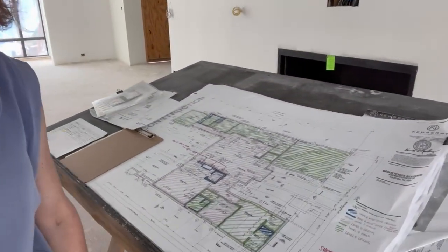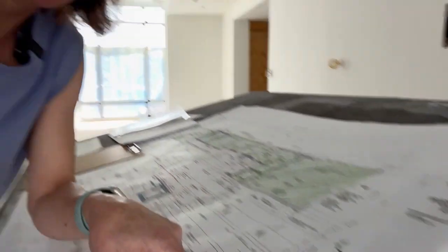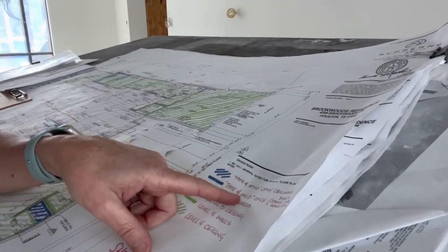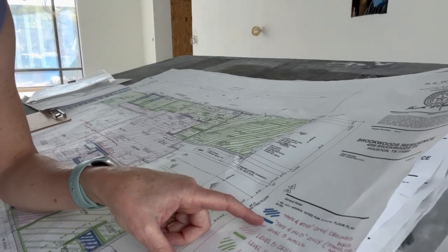This is a fun little budget exercise for drywall. You can see the plans we have right here, and what we have broken down is the level of finish that we want in each of these spaces. For example, we have tape and mud for the ceilings only — that's the blue hash mark. Tape and mud only for walls, stone, etc.